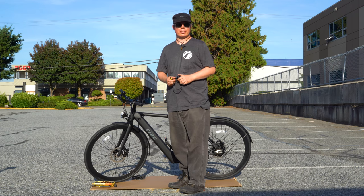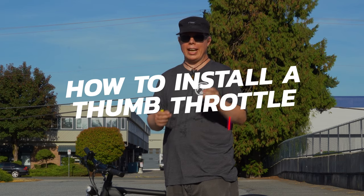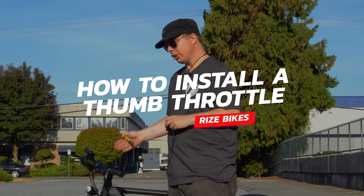Hi, this is Craig from Rise Bikes, and today I'm going to show you how to add your thumb throttle to your new fixie.